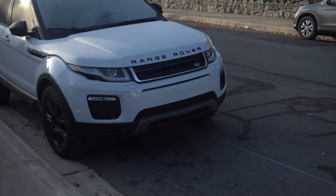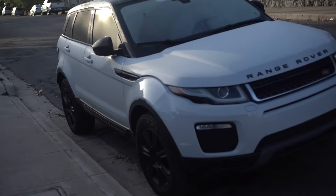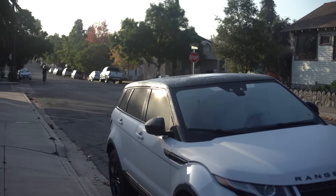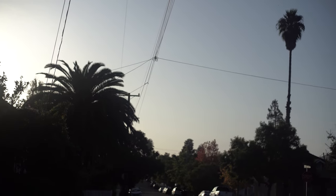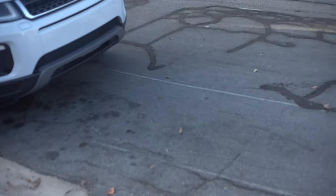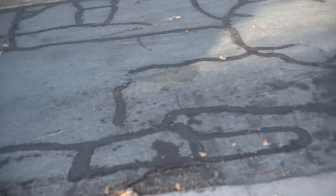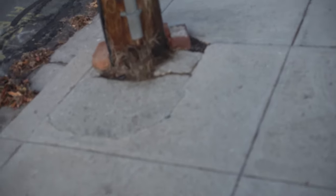Today I'm trying out a new metering mode on my camera. It's called highlight metering. It meters for the highlights, so you can see when I go over a brighter area it meters for the highlights rather than the shadows. It kind of mimics the way that my film camera, my Minolta 7000, meters. Could be cool.